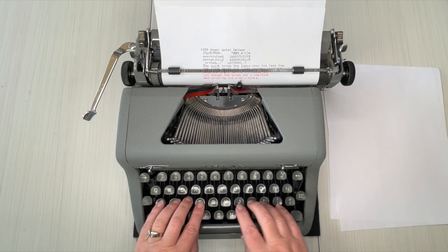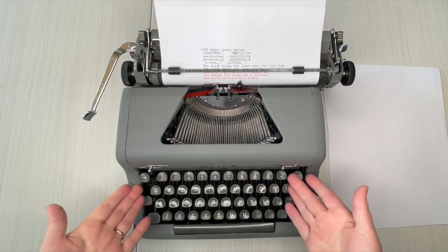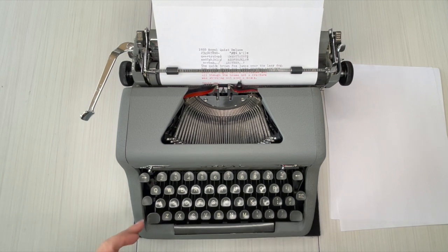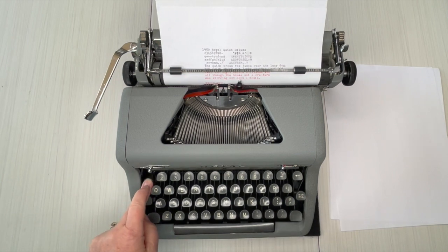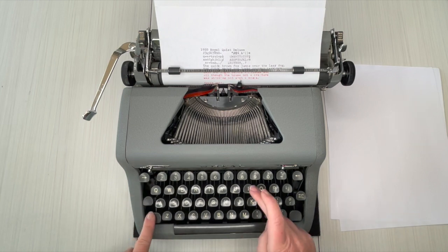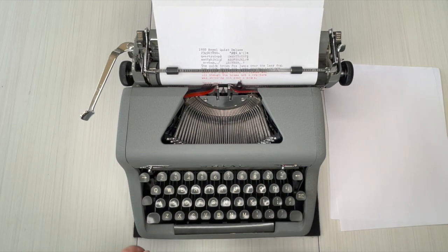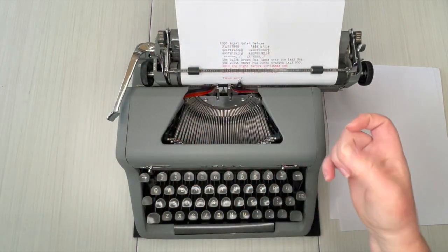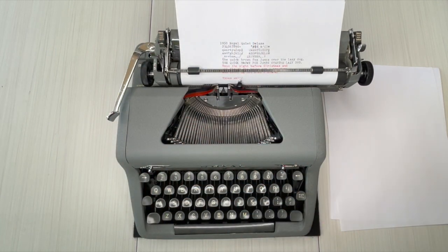Want to know how to do an exclamation point? If you notice there's no exclamation point on here. So do a period, backspace — remember backspace does not erase — and then apostrophe, and you have yourself an exclamation point. That's an extra tip in there for you. Thanks so much for watching.